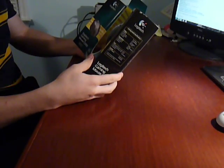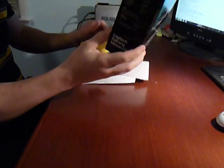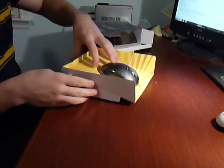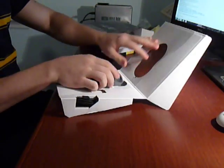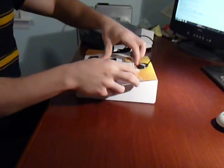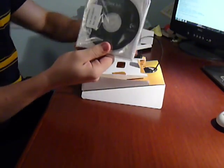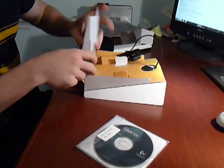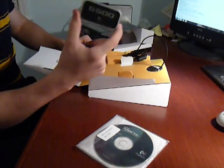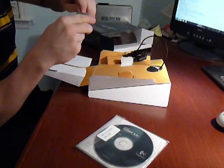The Razer Mamba is $5,600 DPI and this one has 5,700 DPI. Okay, so this box is empty now. We have some documents and we have a CD. And we also have — look what's here — it's the weights. So this mouse has a weight system, and you can just adjust the weight.